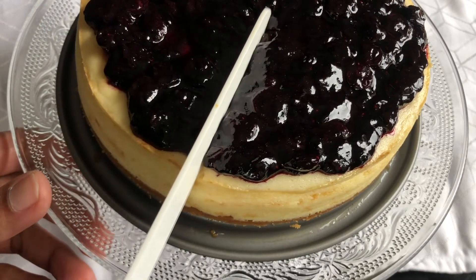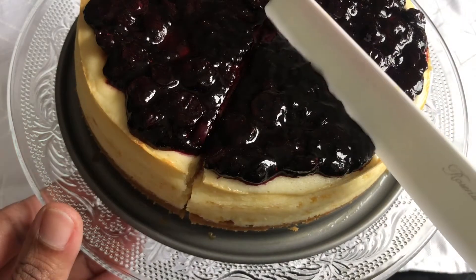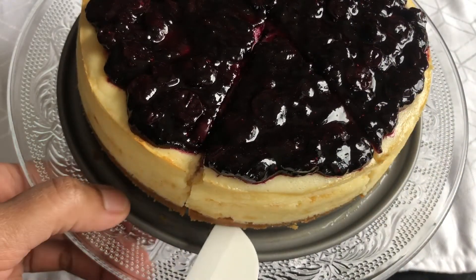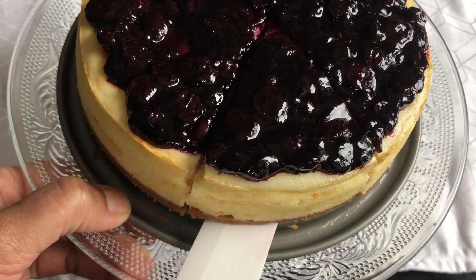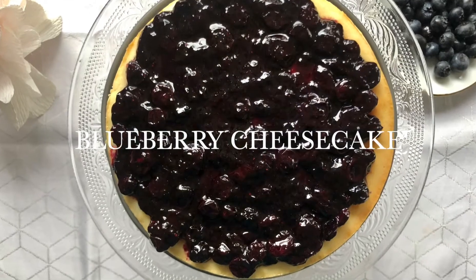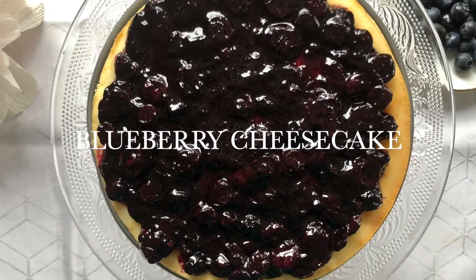Hello everyone, welcome to Ambrosial Kitchen. Today in our video, let's see how to make a cheesecake with blueberry topping. This cake is very simple to make and tastes absolutely delicious, so without wasting much time, let's quickly check out what are the ingredients.